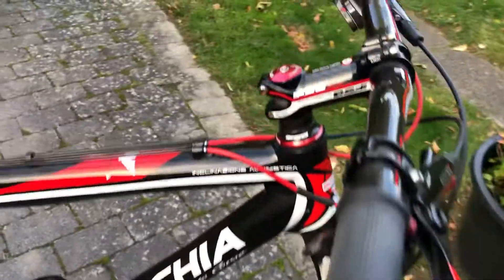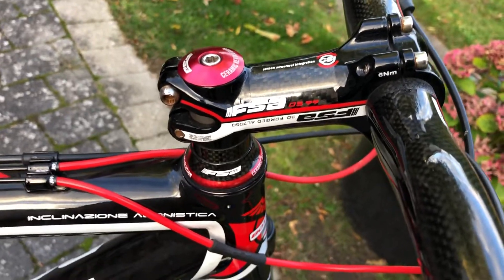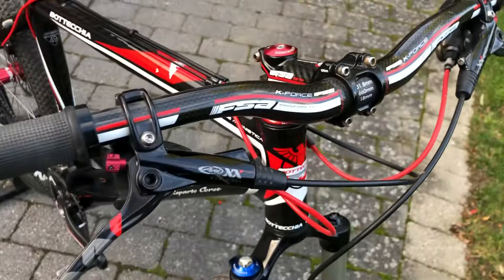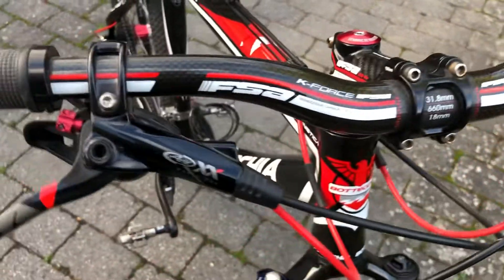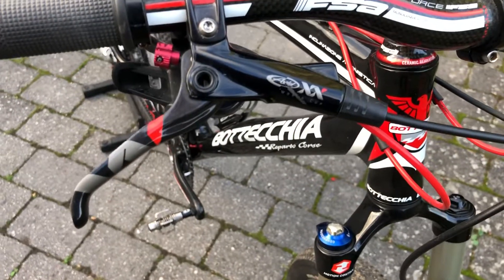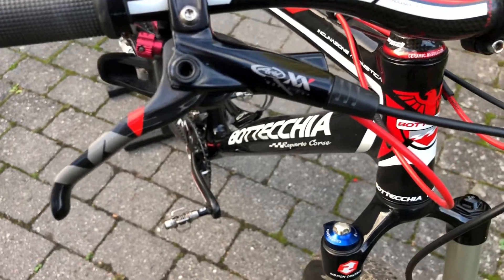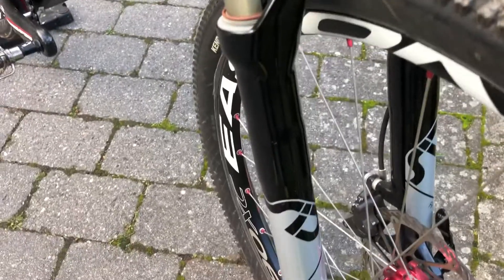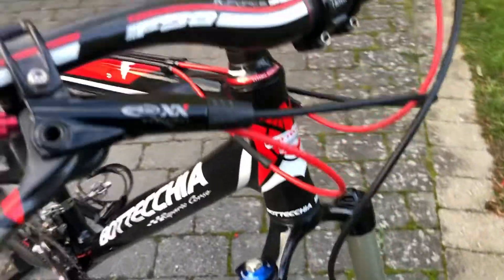I have mounted it with an FSA stem and FSA steering. Everything is carbon. The brakes and the gear group are SRAM XX. The fork is Seat Race, and the headset is FSA ceramic.